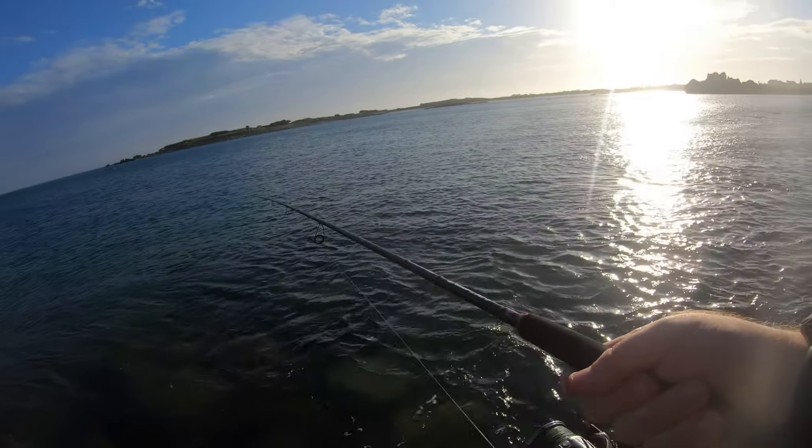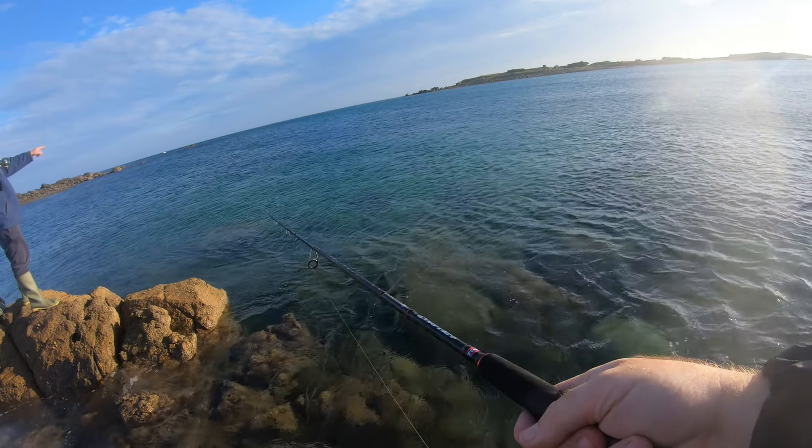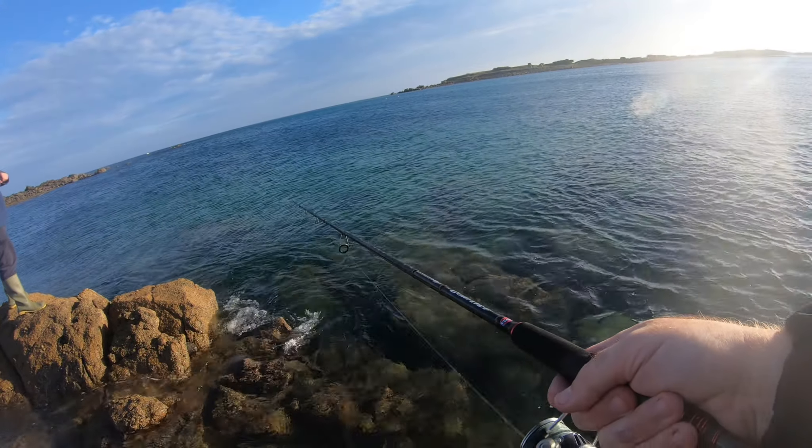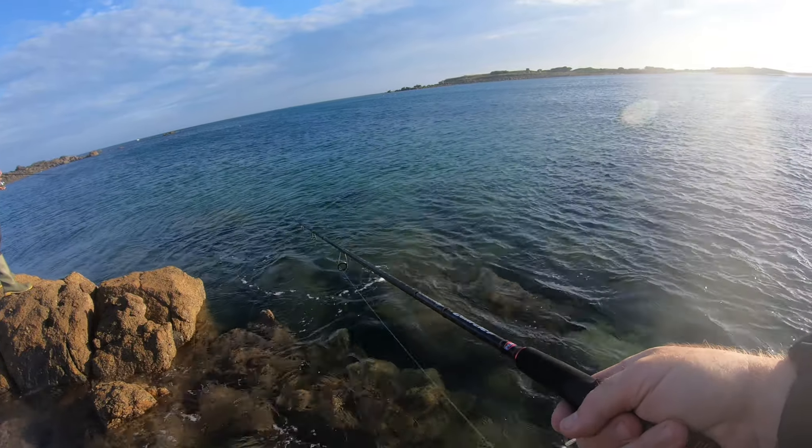I always like this mark — it always looks so good because you've got broken ground everywhere. And with the tide, it looks perfect.